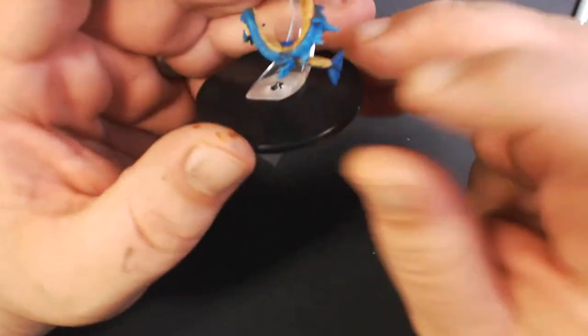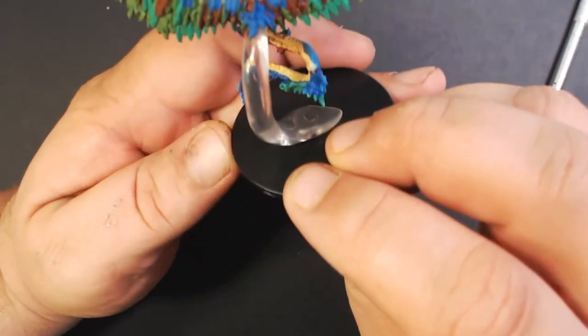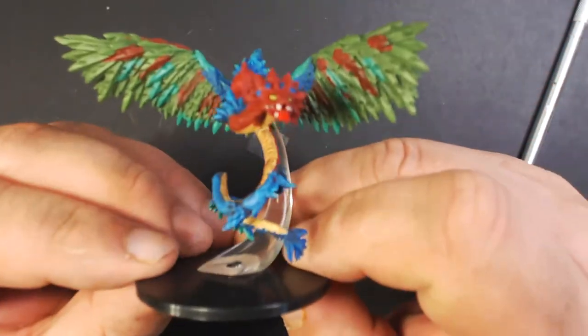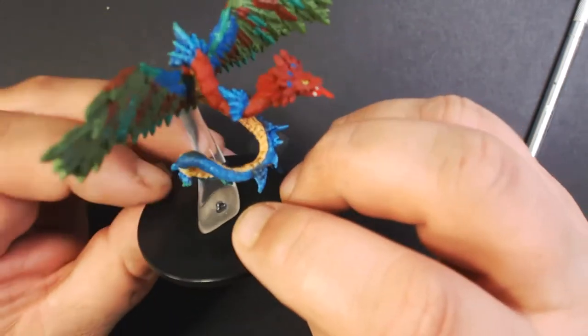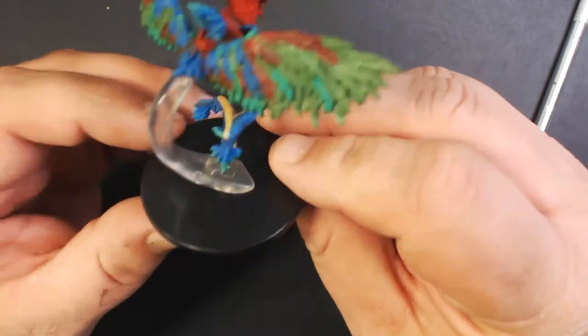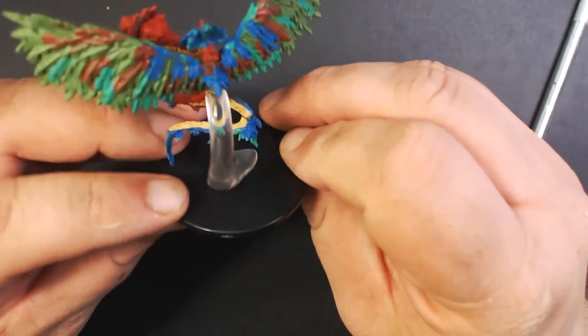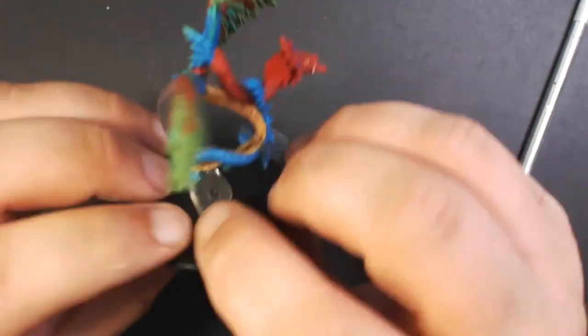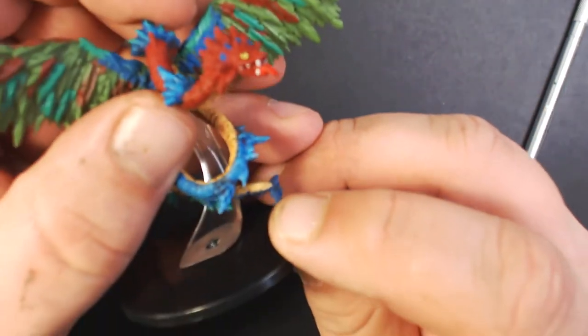Wow, this one looks awesome. Here we've got a Quetzal — this is probably the coolest Quetzal pre-paint I've seen. They didn't use super bright colors to make it look cheesy, and it's got a nicer kind of clear flight stand on it. Definitely dig this guy. All right, we're halfway done.